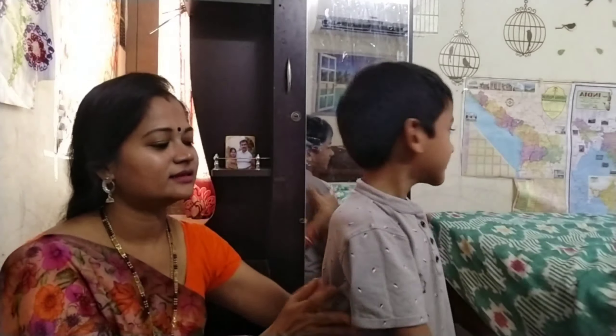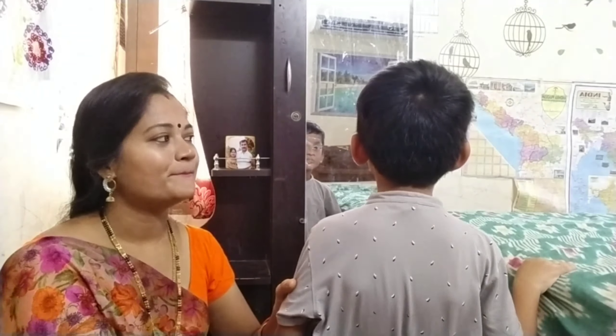Stand up. Stand up. Yes. Show me your stomach. Yes, this is your stomach. Stomach. And show me your back. This is your back.